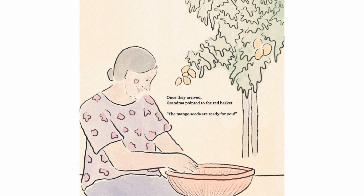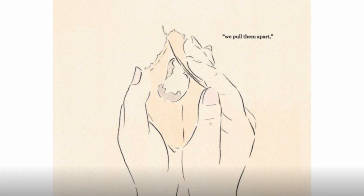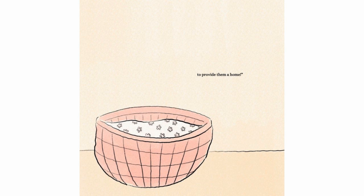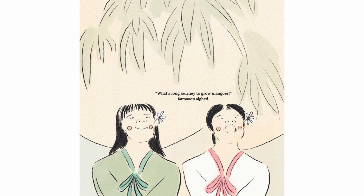Once they arrived, Grandma pointed to the red basket. "The mango seeds are ready for you. Now that the mango husks are perfectly dry, we'll pull them apart. Wrap the seeds in a wet cloth and wait for a few more weeks to provide them a home." After Grandma's announcement, both Rianna and Samsoon looked at each other in wonder. "What a long journey to grow mangoes," Samsoon sighed.